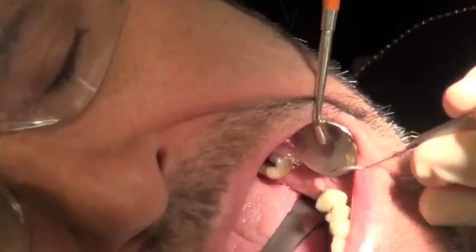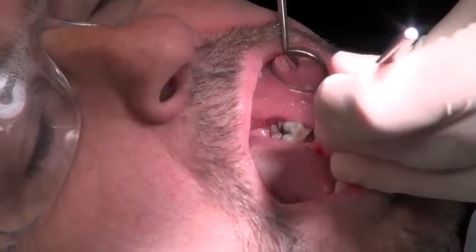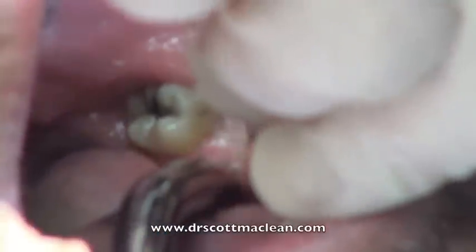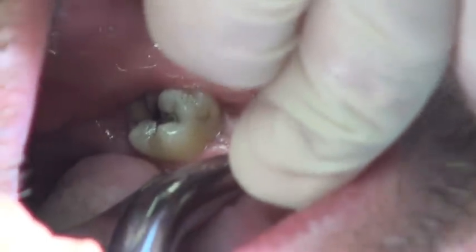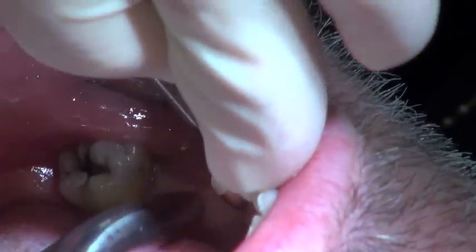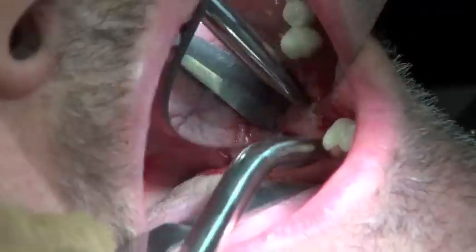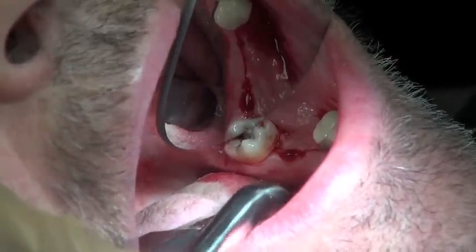I like to test the anesthetic before I start, so I give a couple of pokes before we begin surgery. Then I'll go in and flap it and get the tissue out of the way. I'm using a number 12 blade here, but you can use a 15. Cutting down to the periosteum, making sure you're pushing pressure down, being very careful to go slow, and you can see the incision line here.